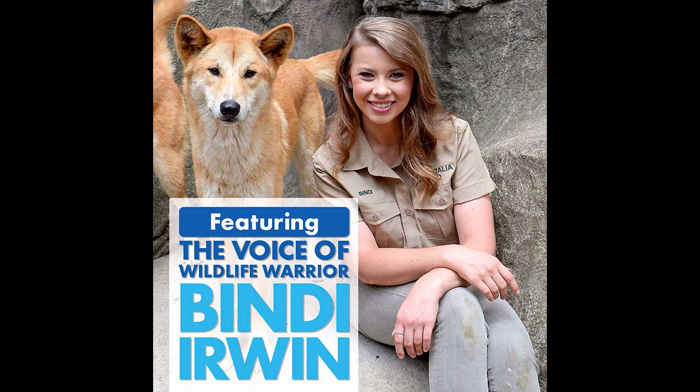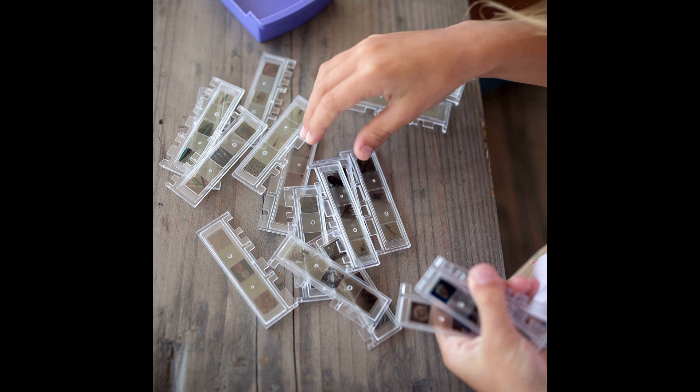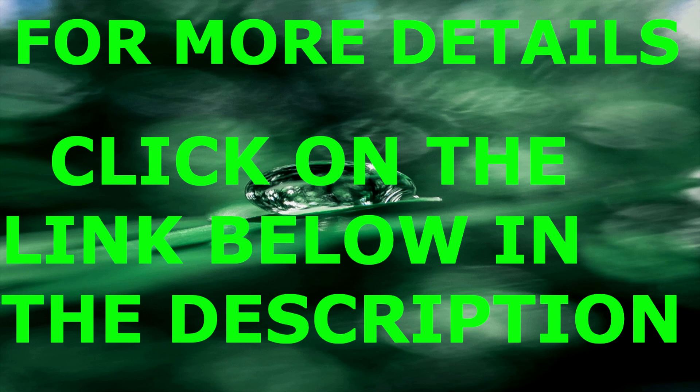STEM Learning — the perfect STEM toy to encourage an interest in biology, botany, and overall curiosity. Perfect educational toy for the holidays. Feel good about giving educational toys that keep kids engaged, entertained, and learning. We are dedicated to providing resources that keep your kids learning and having fun. For more details, please click on the link below in the description.